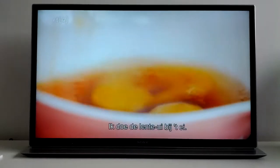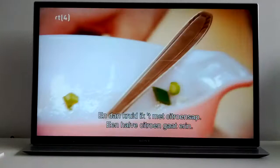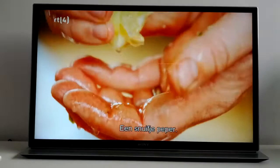Pour in the spring onions, give it a good ol' whisk up, and then what I want to do is just season this with some lemon juice — half a lemon goes in, catch any pits through your fingers, and a little pinch of pepper.